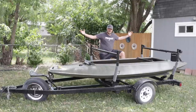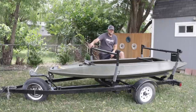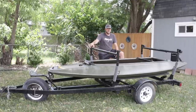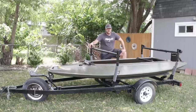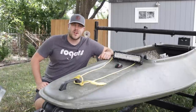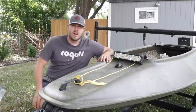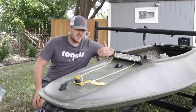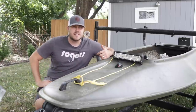The time has finally come to do the grand reveal of the Quacker Stacker. We've done a lot with this boat since the beginning of June when we first picked it up. If you're tuning into this series for the first time, welcome - make sure to go back and watch from the beginning. This is the Momarsh Fatboy DP, a 13-foot layout boat made out of fiberglass, and it's really going to fit my hunting style well.